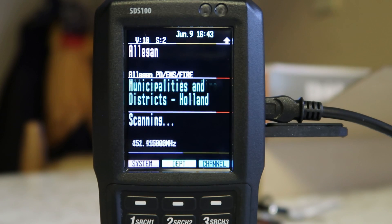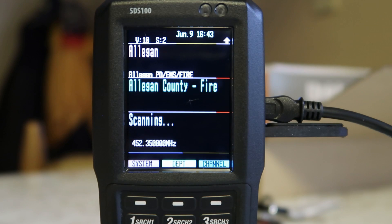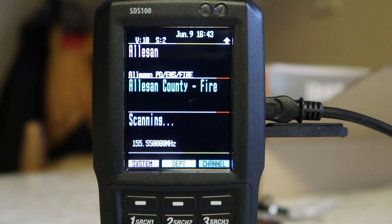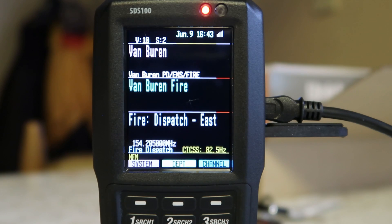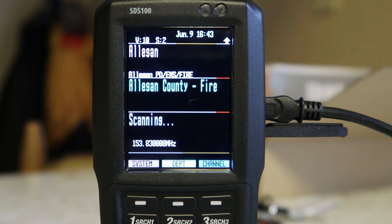Now, the county over next, which is what keeps popping up — there's more activity going in the next county over. They are a newer adapter; they've come on within just the last couple years. And they're running CQPSK Phase 1. This station right here — their audio quality is much, much better.